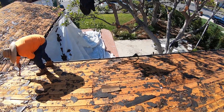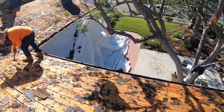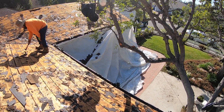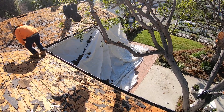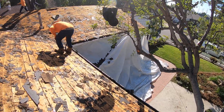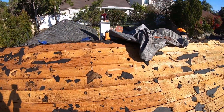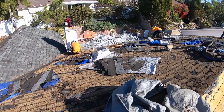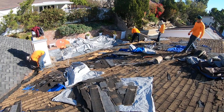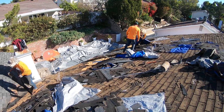If we go to the perimeter of the house, we do put coverings so that when the debris falls it doesn't make a mess on the porch, and also on the back of the home there's a pool deck which we cover so that the debris doesn't fall there.